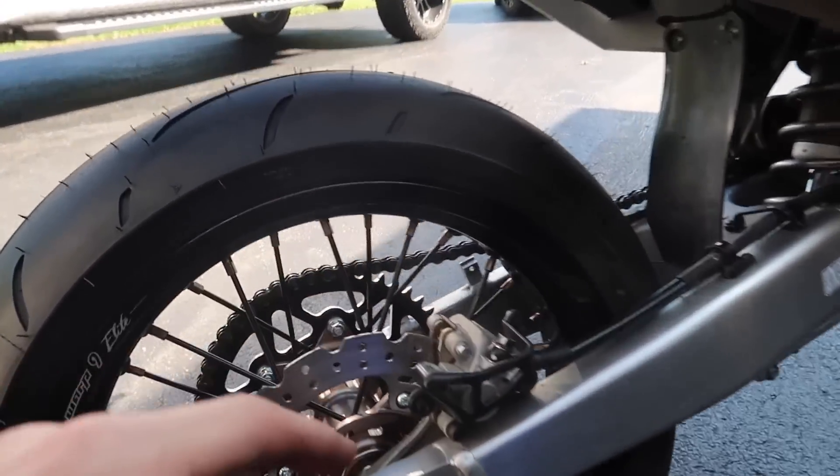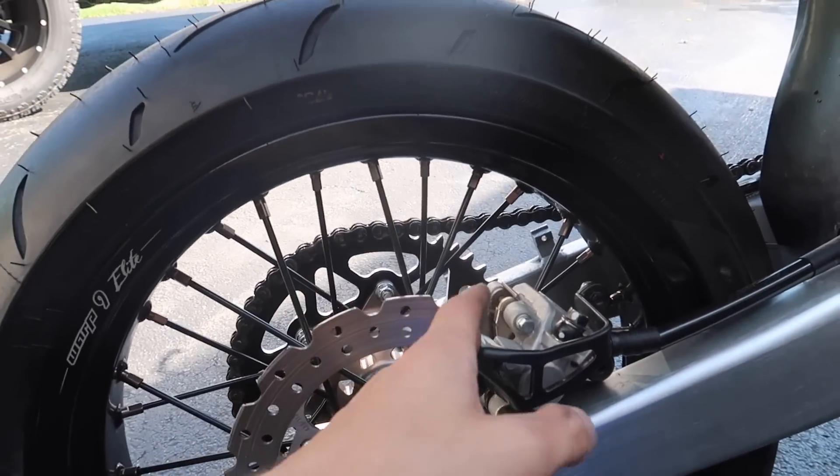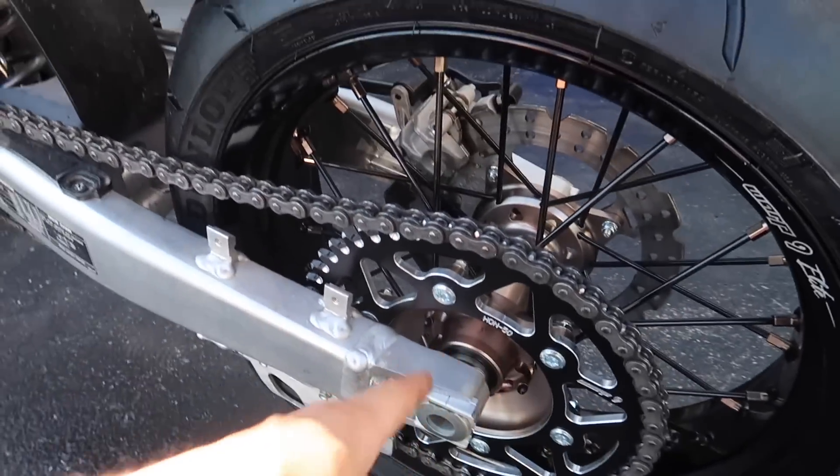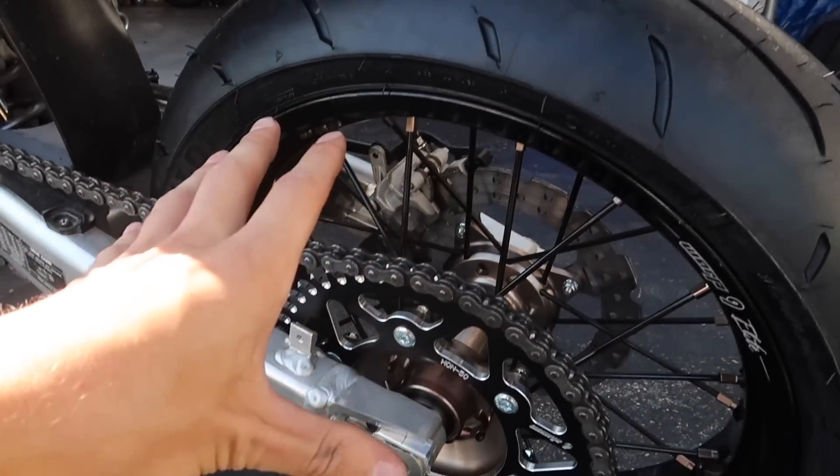It was kind of a pain, honestly, to get on. At first I tried taking the caliper off, but then I took the chain guide off to actually get the wheel in and align everything. Then something in the brake came off and I had to retake everything apart. It's been a full process as far as just the rear.